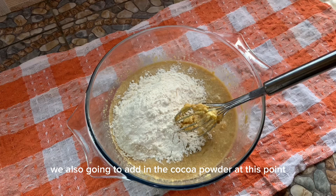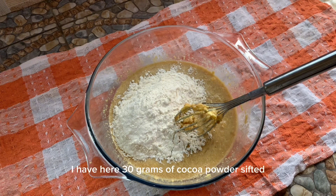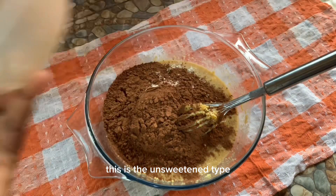We're also going to add in the cocoa powder at this point — 30 grams of sifted cocoa powder, the unsweetened type.